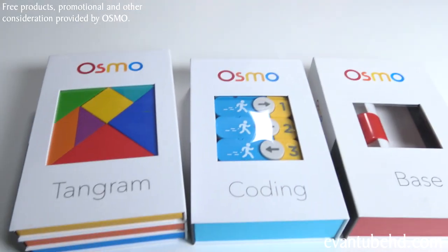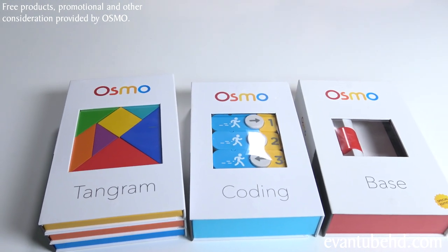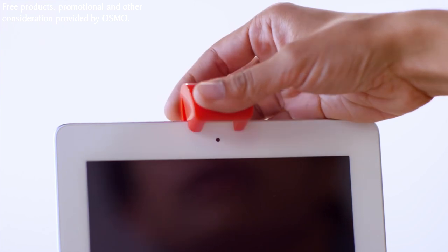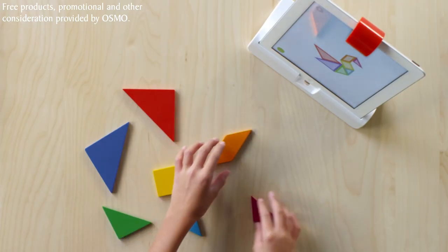Hey guys! So today we have a cool new game from Osmo. We want to thank Osmo for providing these free products and generous financial support to produce this video. We're big fans of Osmo because it turns an iPad into a fun hands-on game system.